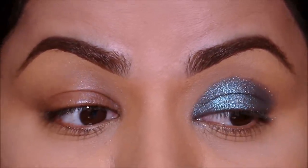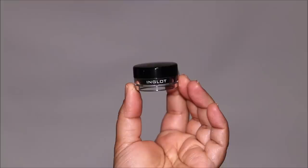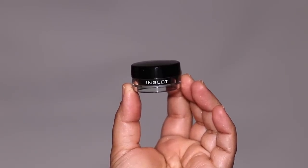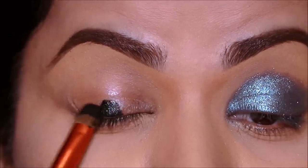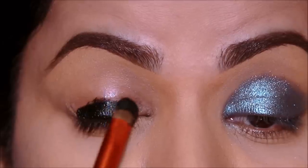That's looking good. On my right side, instead of using an eyeshadow base, I'm going with a gel liner. I'm going to be using the Inglot gel liner. If you don't have a gel liner, you can also use a black eye pencil. All I'm going to be doing is just like I did with the eyeshadow base — I'm going to be saturating my entire lid with this.